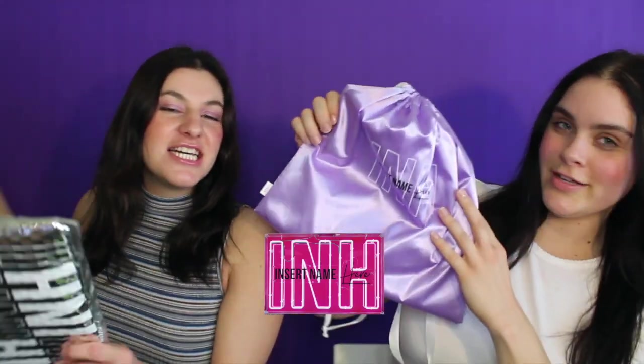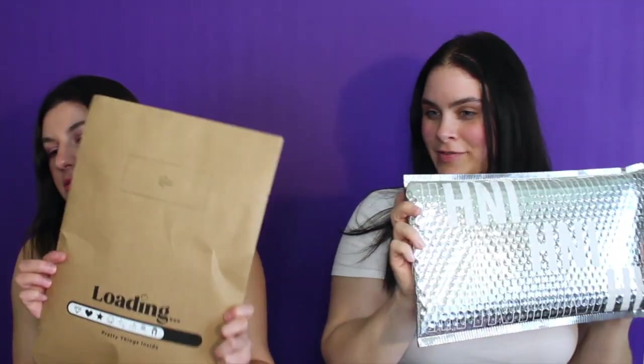Otherwise known as INH. The packaging — love it. Jessica's going to do an unboxing because she just got hers; I've had mine for a minute. They ship really fast if anyone's wondering. So they come in two different packages — this one's obviously cuter, but this one has a nice little loading graphic. Love it, pretty things inside.